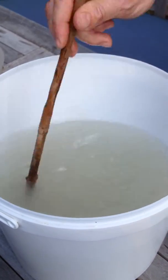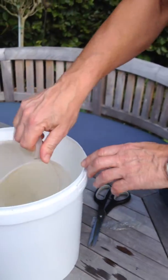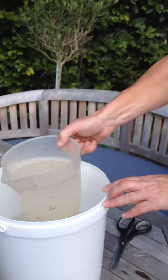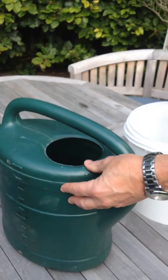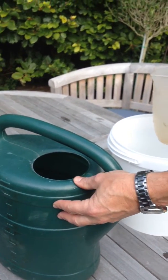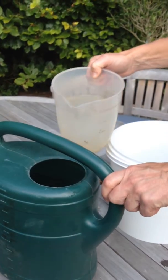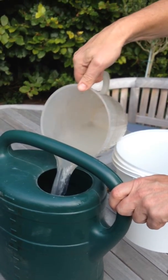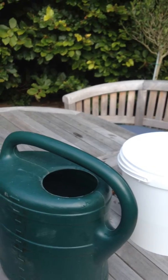Mix it up so it's nice and agitated, then take one litre of the concentrate and add it to an eight litre watering can. In this eight litre watering can there's seven litres of water, so by putting one litre of concentrate into seven litres of water, that's just about the right ratio to get the mix right — eight litres of water in total with the concentrate.